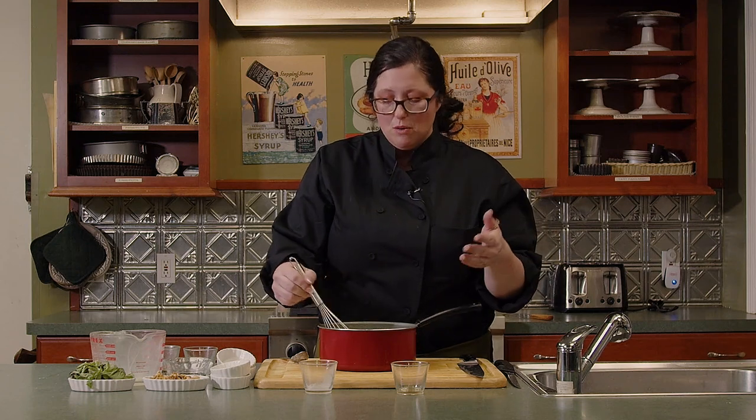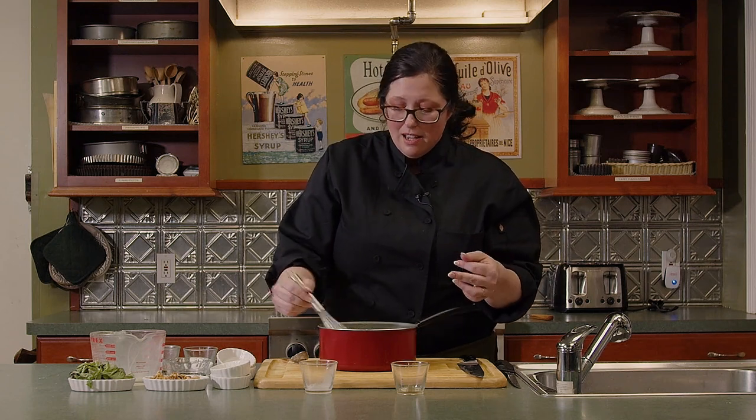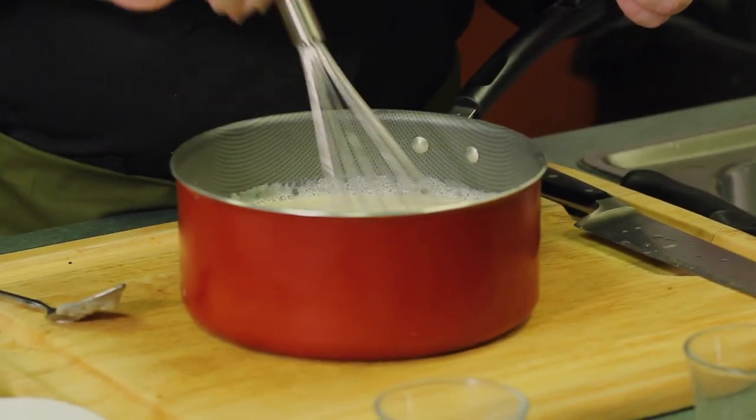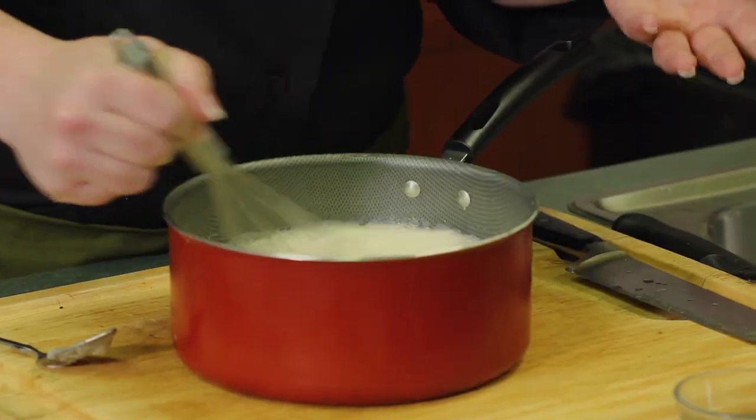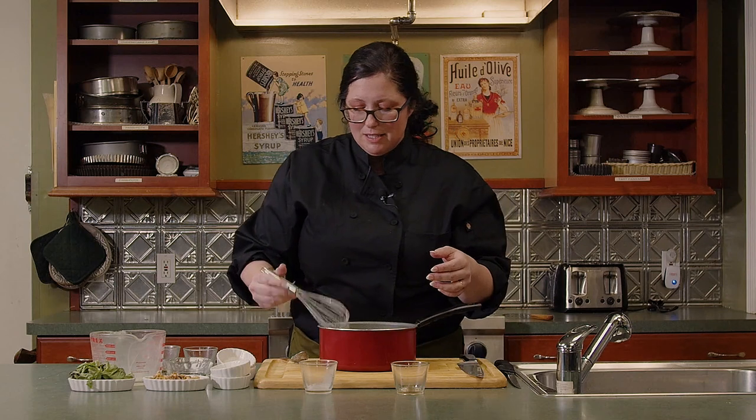If you want to do a savory panna cotta — which is something you could also do — just omit the sugar. You can add any kind of herbs or flavors to make it a different savory component. I think we're all set. It is a little frothy, but don't worry about that — not a big deal at all.